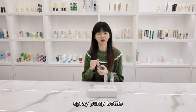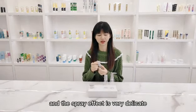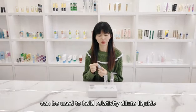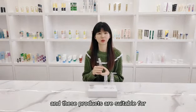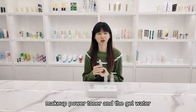Suppressed palm bottle. The palm is easy to squeeze and the spread effect is very good. Can be used for relatively dilute liquid. These products are suitable for makeup powder, toner, and water drops.